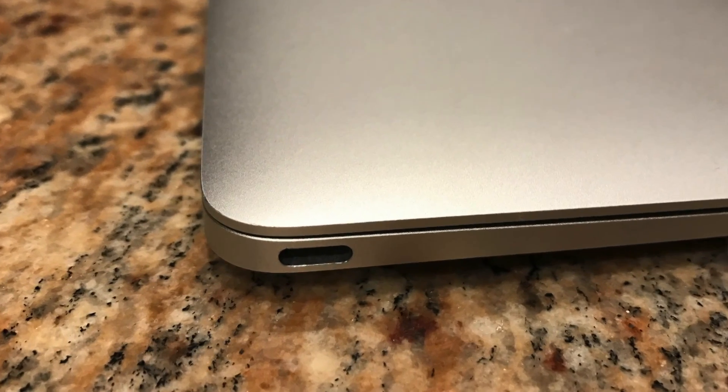But the MacBook — the 12-inch MacBook, the little one — does not have Thunderbolt, even though it does have a USB Type-C port. So do your research before you buy so you know what you have, otherwise you may not have much luck with this dock.